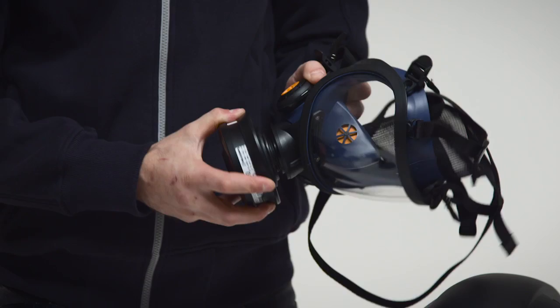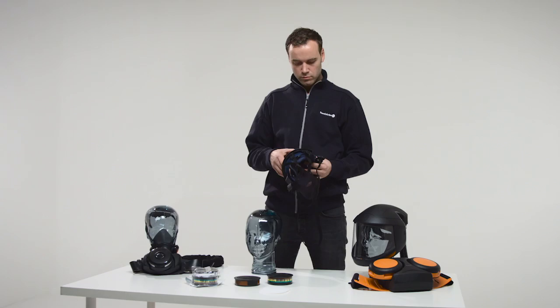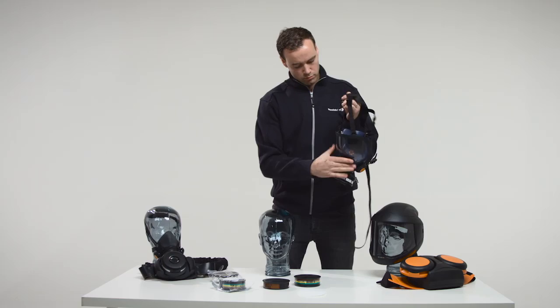Putting the mask on. Slacken the four elastic straps by moving the strap holders forward, at the same time pulling the straps. Slacken the upper two inelastic straps by opening the buckles. Move the head harness upwards. Place your chin in the face piece chin support and pull the head harness over your head.